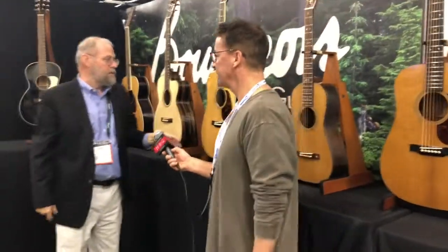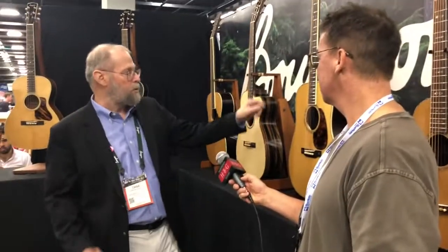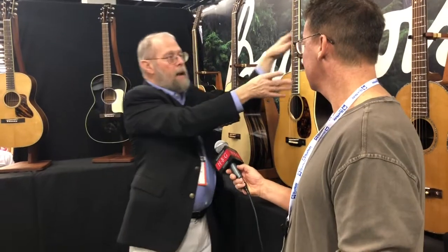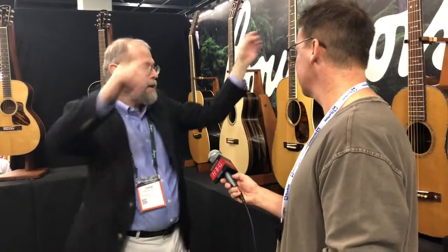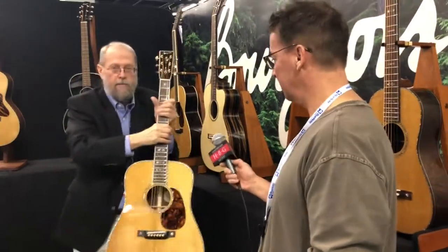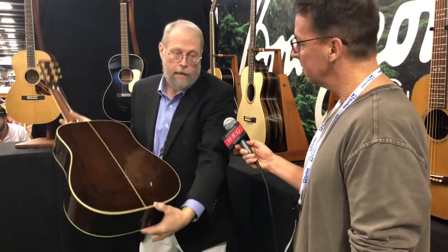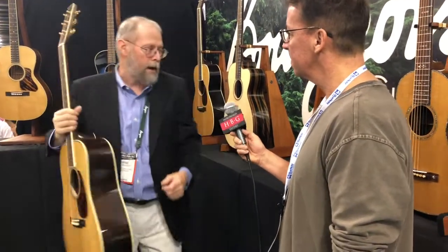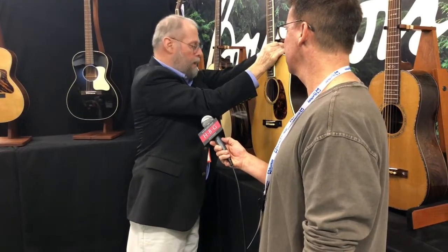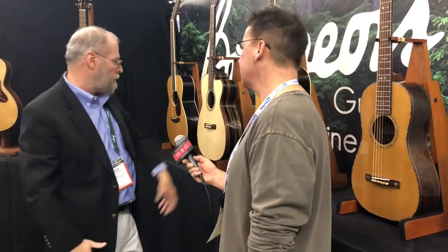Moving down the line, this is a standard D41-style guitar, this one in Brazilian Rosewood — basically the same appointments as the parlor. The parlor has the rosewood binding and this has the classic Ivoroid binding. Straight grain Brazilian Rosewood back and sides. The regular model appears on the price list as an Indian Rosewood guitar, and Brazilian Rosewood is always an option on all of our models.